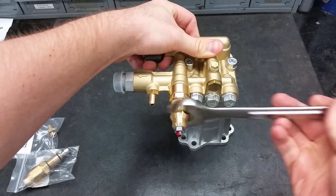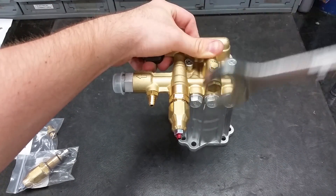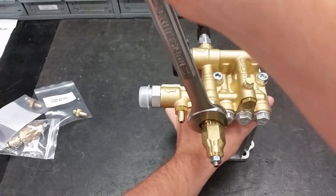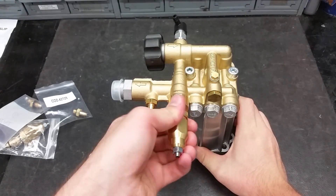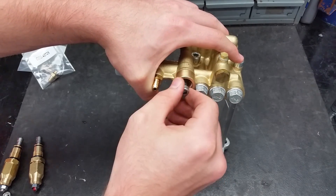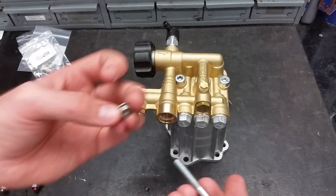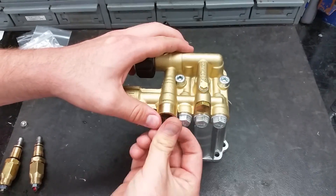To replace the unloader, start by loosening the head. With the front loosened, this allows the whole unloader to be taken off. To remove the seat, screw in a 5 millimeter bolt into the unloader hole and pull. When putting in the new seat, screw it onto the bolt and push it back into the hole. Make sure the side with the o-ring is towards the center of the pump.